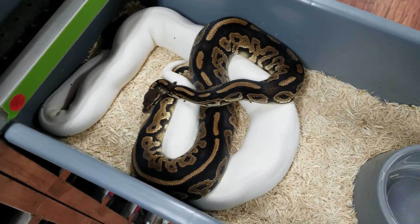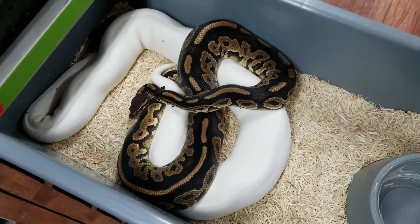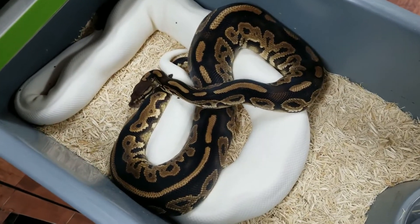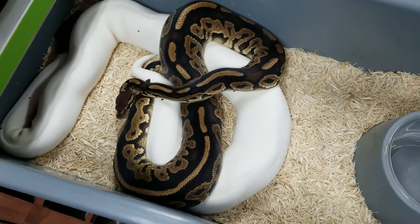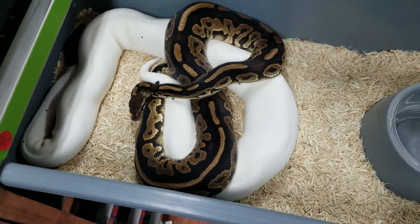Everything goes well — she's really good size, super high white female, and I've got two of these males. Neither one of them would lock up last year, and now this year we finally got a lock. Pretty excited about this. We still got a long ways to go on this project.